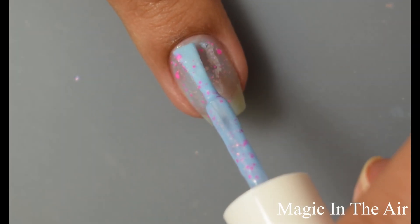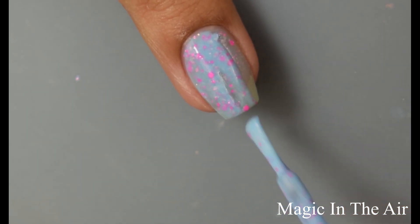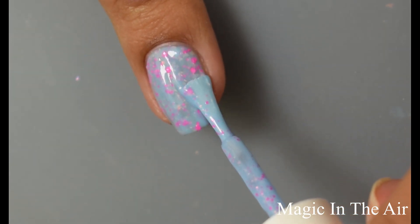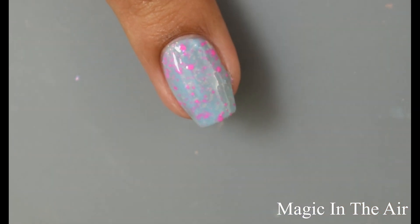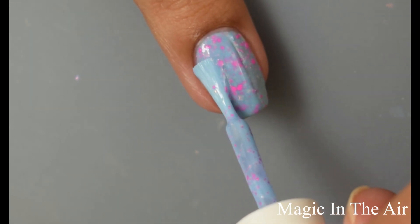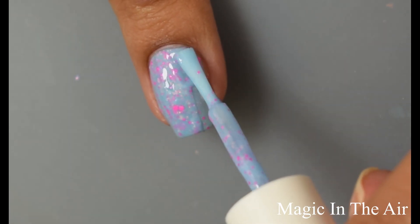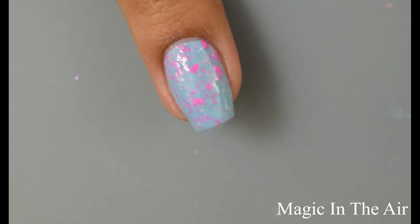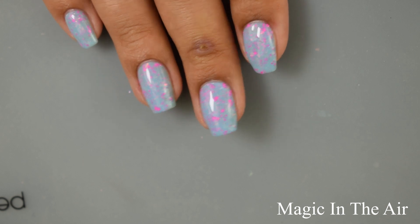On this one I'm also going to suggest three coats for full opacity. This one dries down pretty similar to the first one in that it is a bit thirsty for top coat. You'll want to go in with two coats of a normal top coat or use one of those thicker top coats that really help with smoothing glitters out. I would suggest going in medium to thin on your coats — these build up very well so there's no need to go in really heavy.